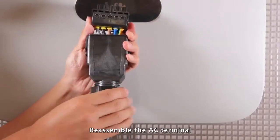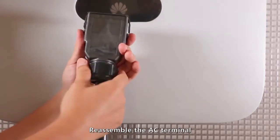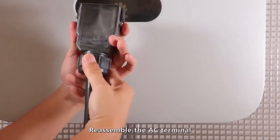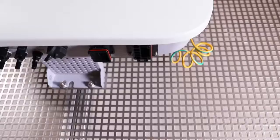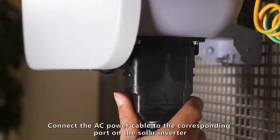Reassemble the AC terminal. Connect the AC power cable to the corresponding connector on the solar inverter.